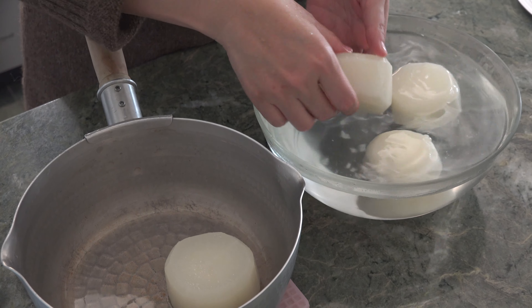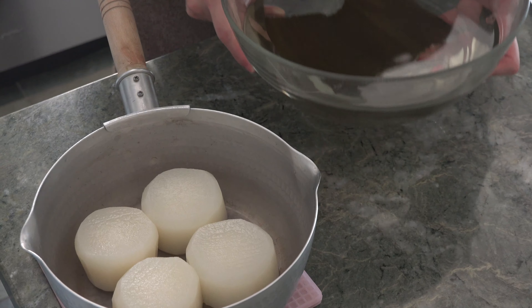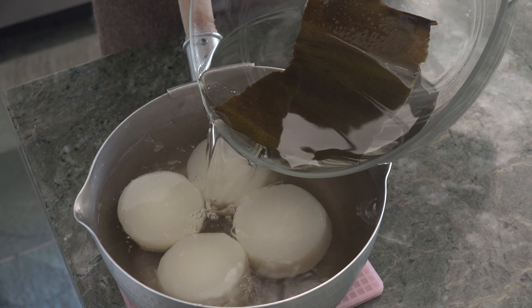Remove from the heat — the daikon is now all soft. Remove it from the water and rinse in room temperature water to remove the rice.